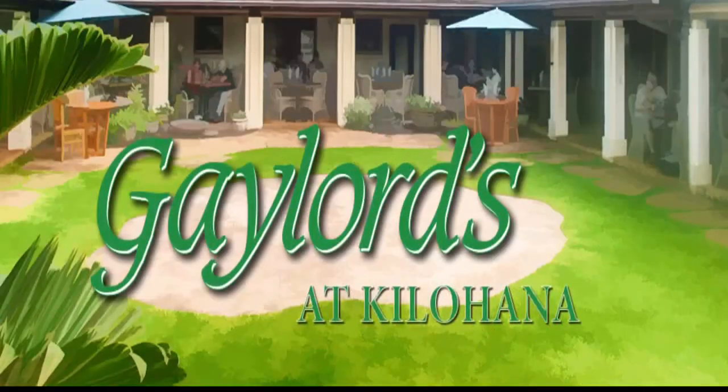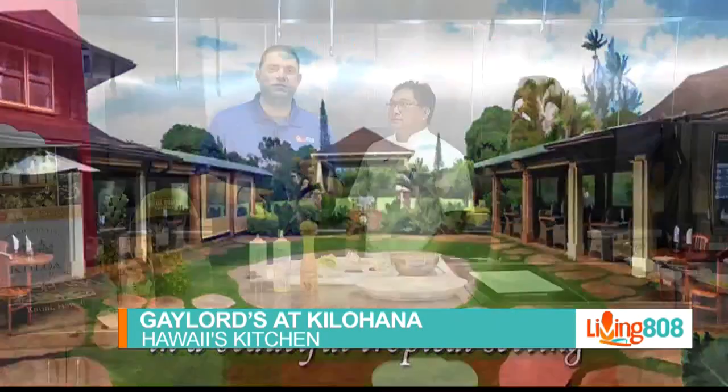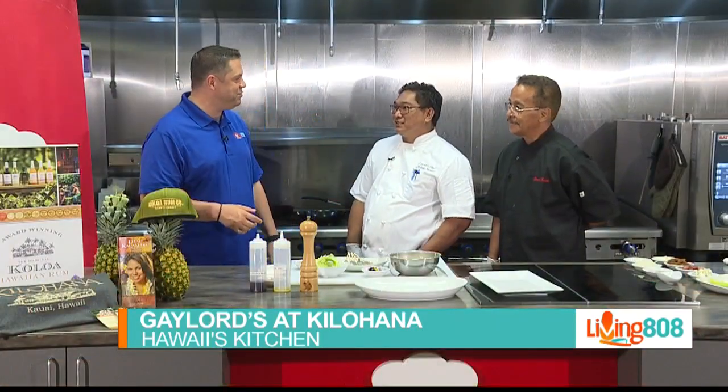Welcome back to Living 808 and to Hawaii's Kitchen. We're at Chef's Zone with Gaylord's from Kauai, and we're with Chef Dean and Chef Johnny. Thank you guys for being with us. Appreciate it. Thanks for having us.